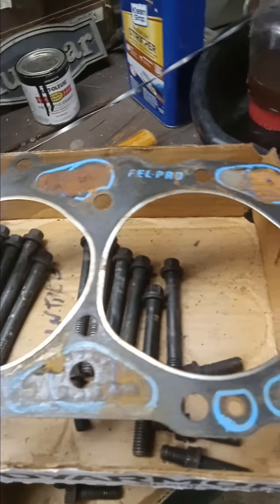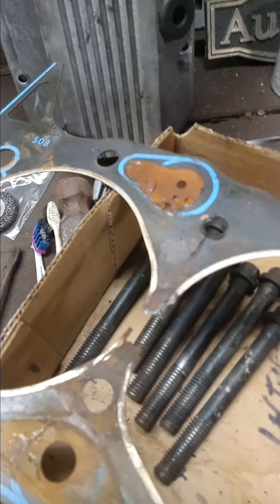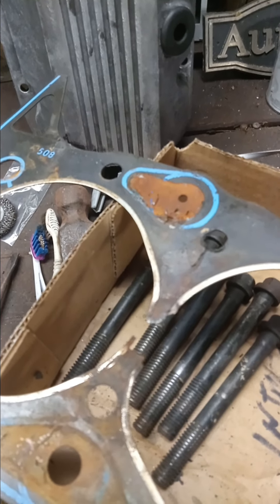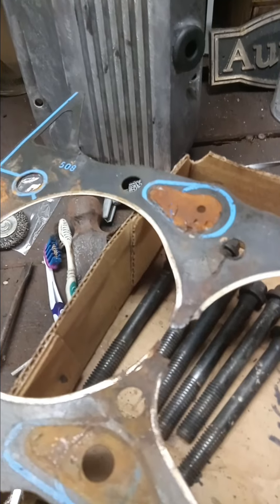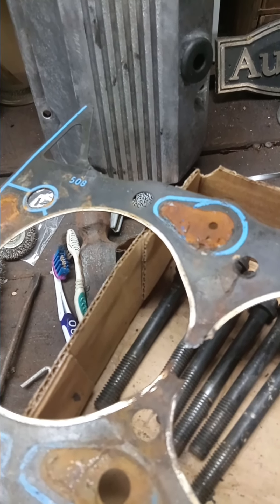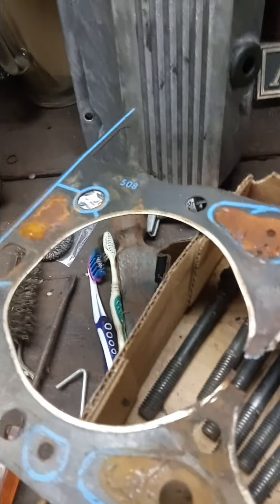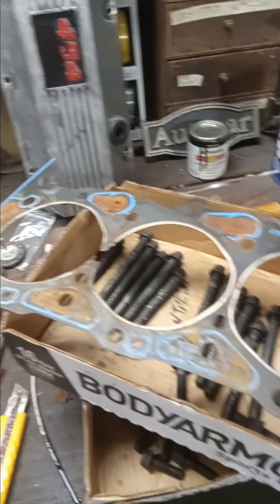Head bolts are clean and good to go. Here's the intrusion on the left side, driver side — that's where the leak occurred. I'm thinking it probably went in over here somewhere. Anyway, these are clean and ready to go, and both are going to the machine shop.